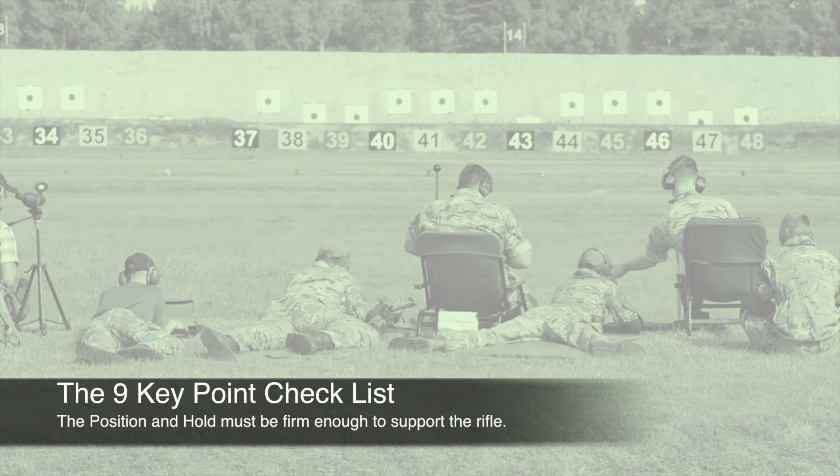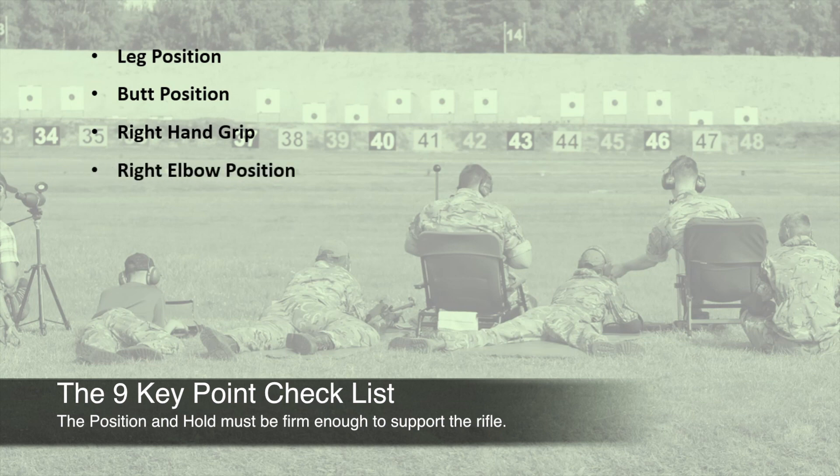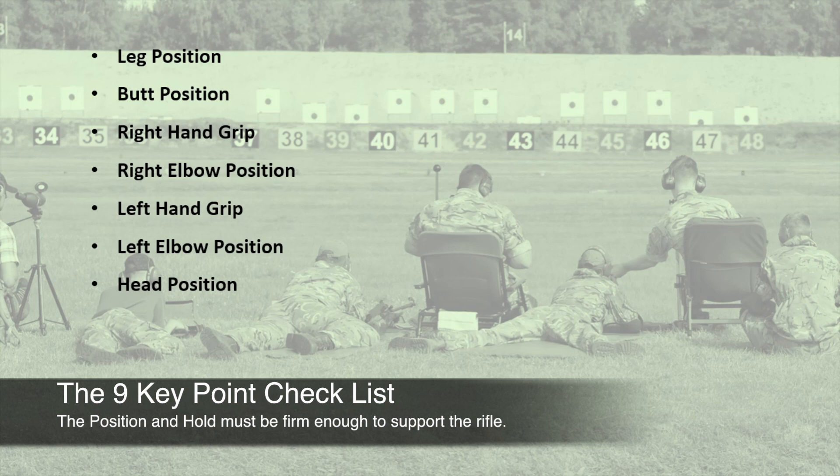We're now going to look at the nine key point checklist. First you have leg position, butt position, right hand grip, right elbow position, left hand grip, left elbow position, head position, relaxation, and breathing. This checklist has been taken directly from the cadet training skill at arms pamphlet for the GP rifle, from rifle lesson five.